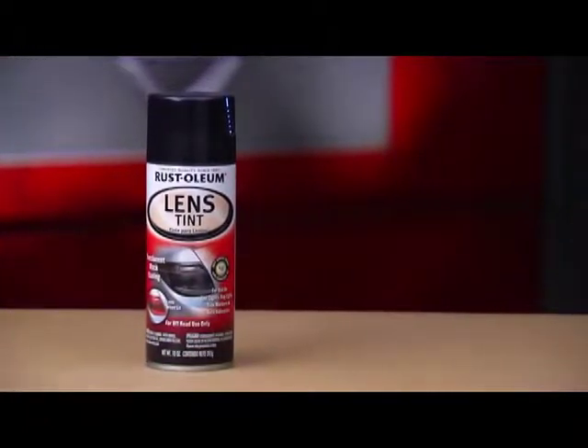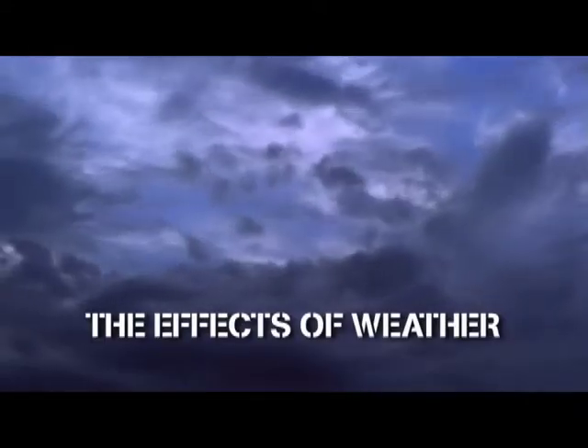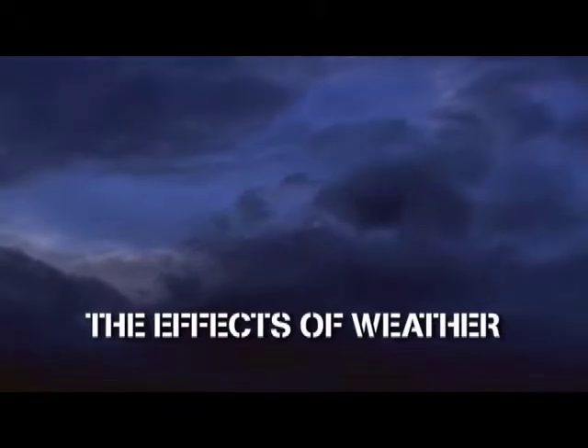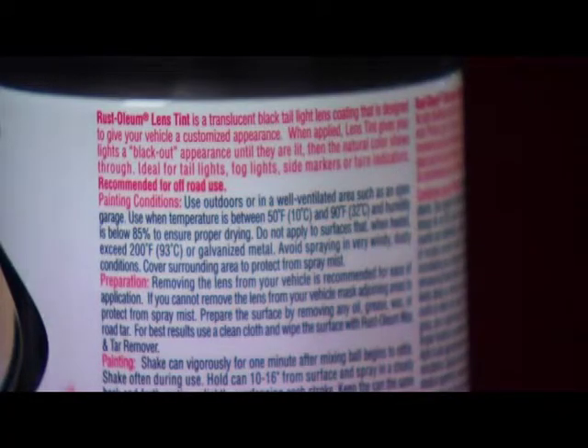Before we begin, there are a few key things to keep in mind when spraying. One is the weather, humidity in particular. It can really affect things such as dry times, so pay attention to the weather conditions recommended on the spray can.